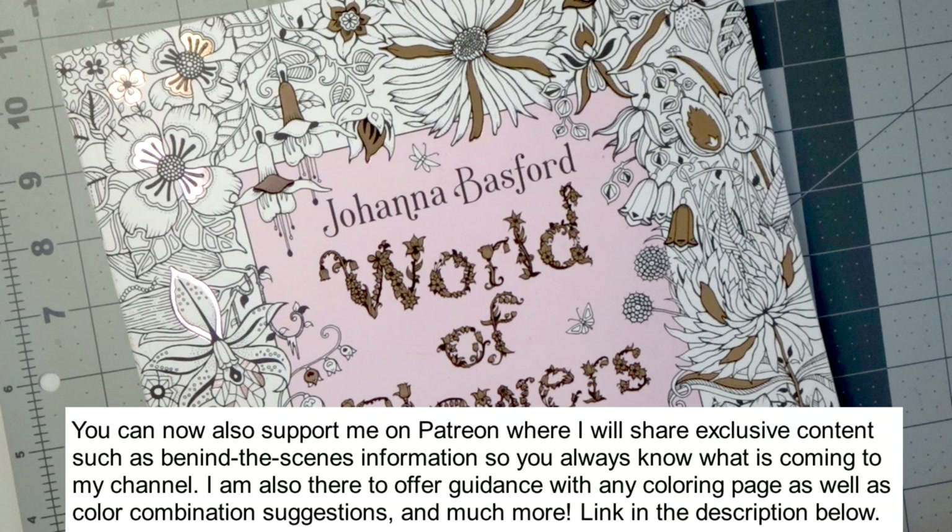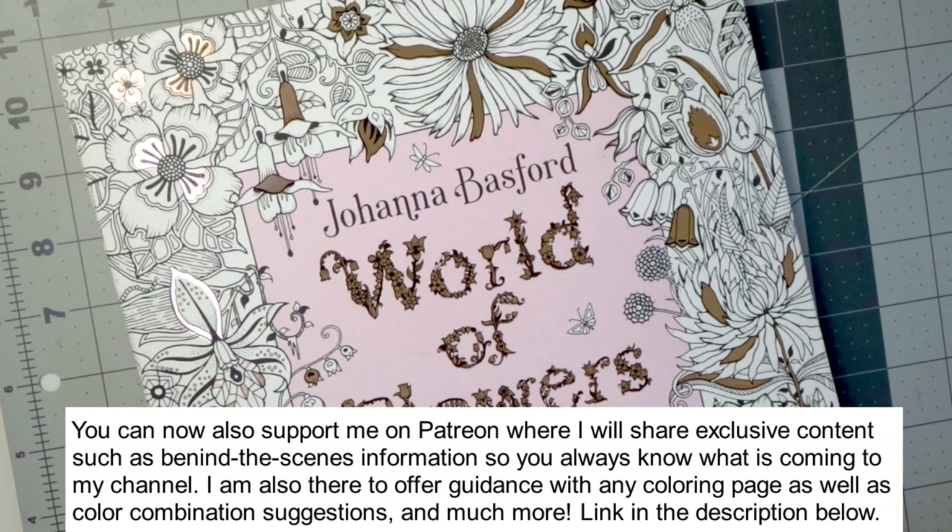So if you enjoy videos like this, please do make sure that you subscribe to my channel, turn your bell notifications on so that you always know when I post new content, and if you enjoy this video, please do make sure that you give it a thumbs up because it really helps out my channel a whole lot and I appreciate it so much. Let's go ahead and get into this video.